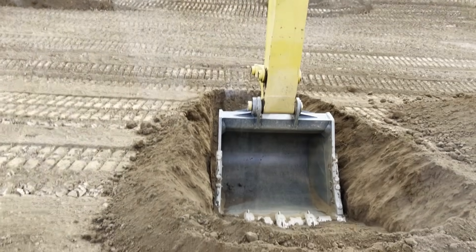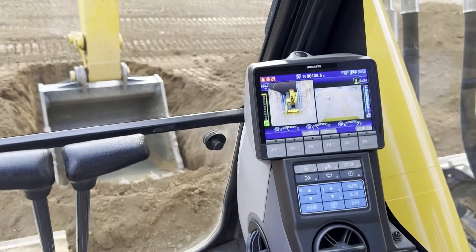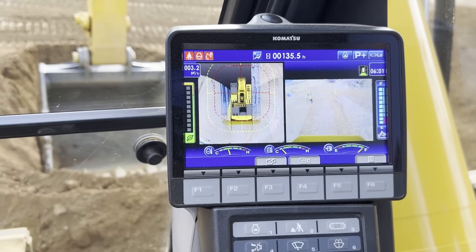You're also able to check your hydraulic oil level right from the cab. Here is the display with the Com Vision system — the split screen view provides two separate views: the left-hand side is our bird's eye view and the right-hand side is an individual camera view that you can select.